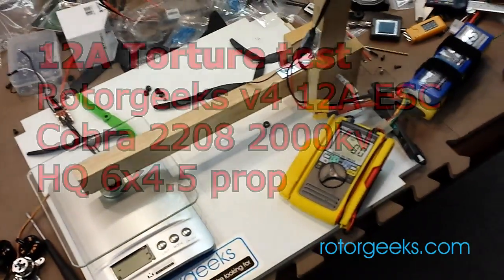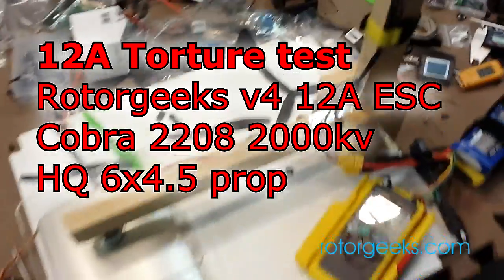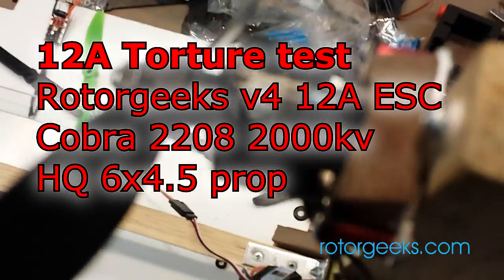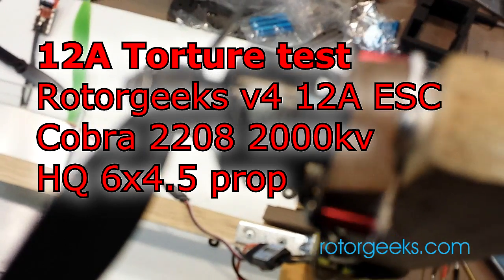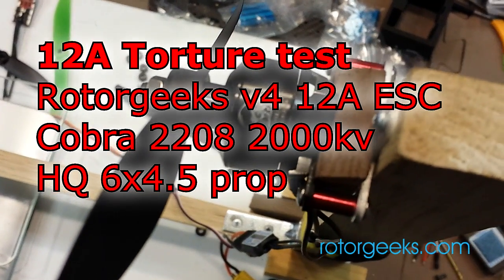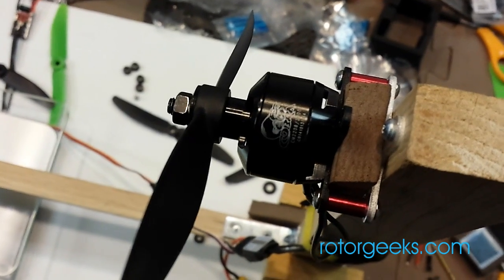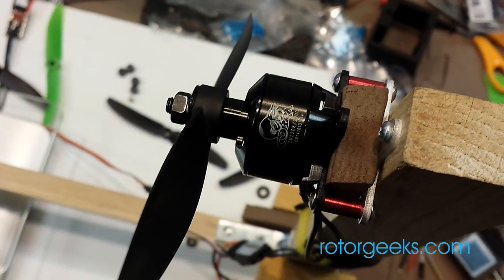All right, I thought we might have some fun here. I just got a brand new motor in that I'm pretty excited about. It's a Cobra — it is a Cobra 2208, 2000 kV. This is basically going to be a great motor for stepping up mini quads.